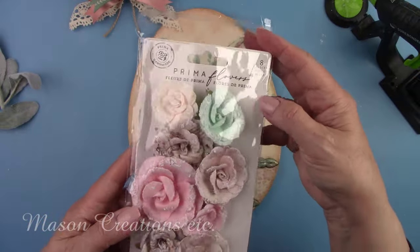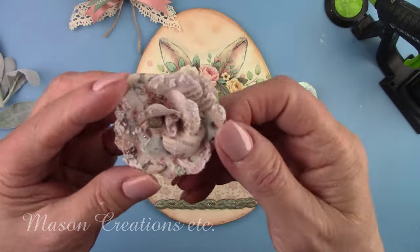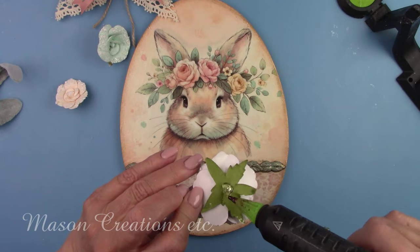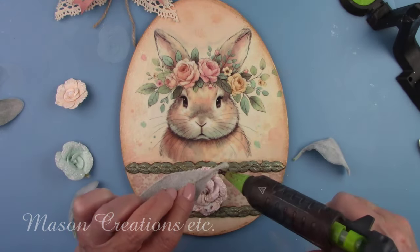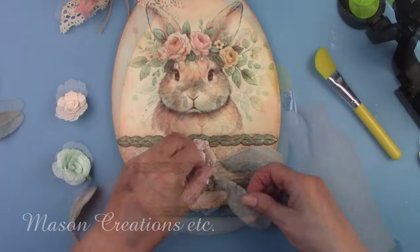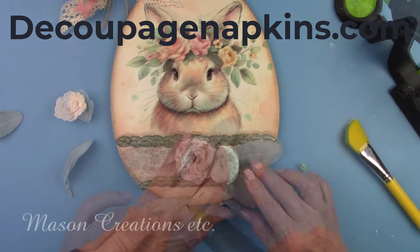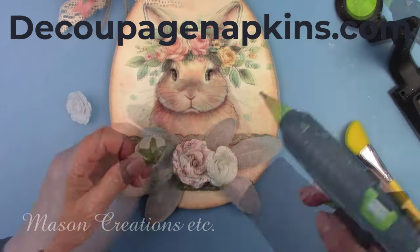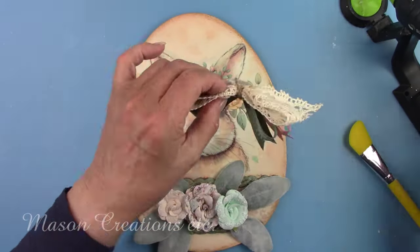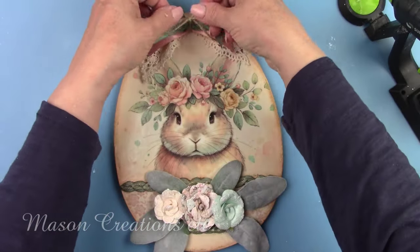These flowers are by Stamperia and are so pretty — they have little shimmery embellishments on them, and I'm going to put a few on the bottom. The leaves I'm using are called lamb's ears, which is so cute — they're really fuzzy, giving them a frosted appearance. All of the wonderful products I'm using today can be found at DecoupageNapkins.com, and I'll leave links in my description box below. I decided to put a little bow made of twine in the center of the large bow, which gave it a bit of a farmhouse look.